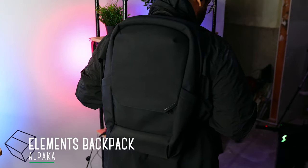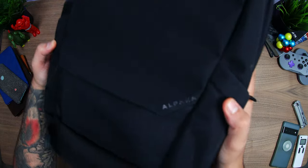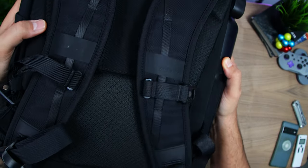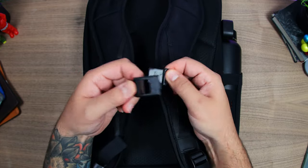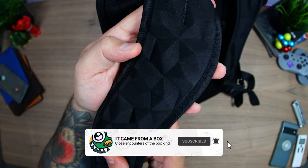The bag is the Elements Backpack by Alpaca, one of our new favorite brands here. It's blacked out and made with durable weather-resistant materials such as the 500 Black Kodra and the Tough Ballistic Nylon bottom panel. It has curvy shoulder straps with a magnetic sternum strap and very comfortable and fancy-looking space cell foam padding on the inside.